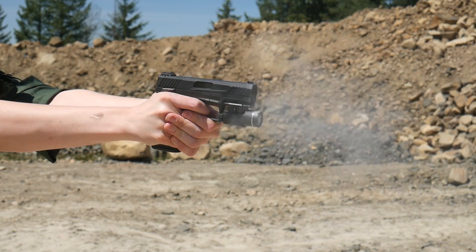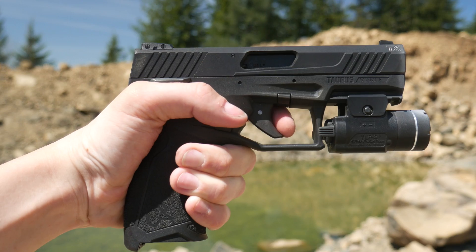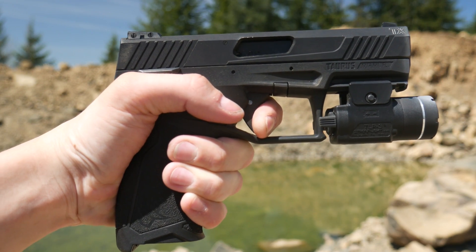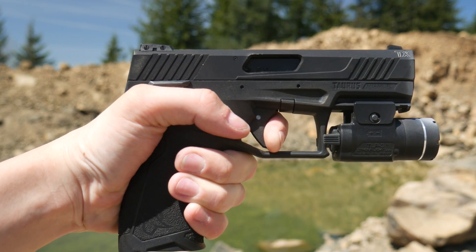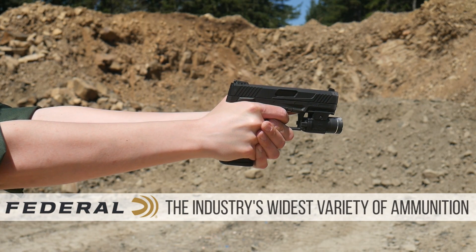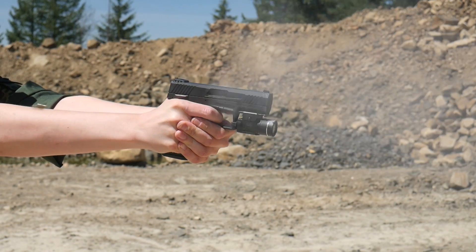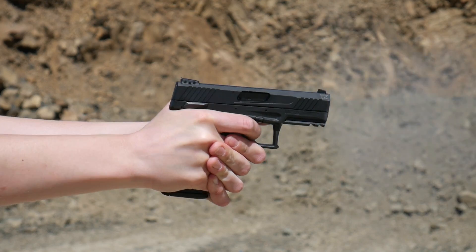The TX-22 trigger is of the single-action-only pre-cocked striker design, basically like a Glock. It has a short bit of spongy take-up, clean break, and a very short, crisp reset. Taurus calls this the TPS — Taurus-Pittman Trigger System. I'm not sure who Pittman is, but he did a great job. It is nearly as good as the trigger on my single-action-only hammer-fired Smith 22A1. The trigger was so light and fast that I couldn't help but do mag dump after mag dump.